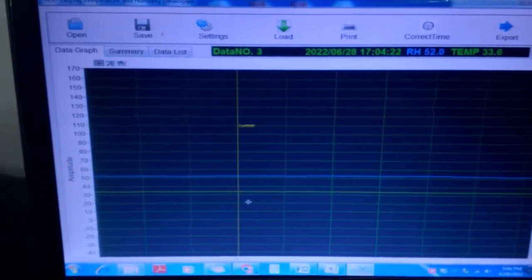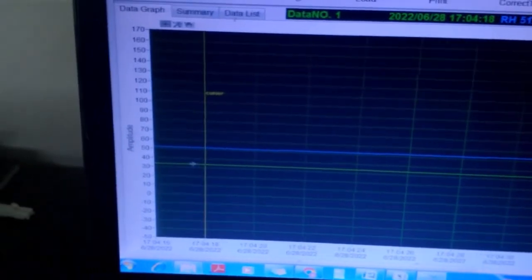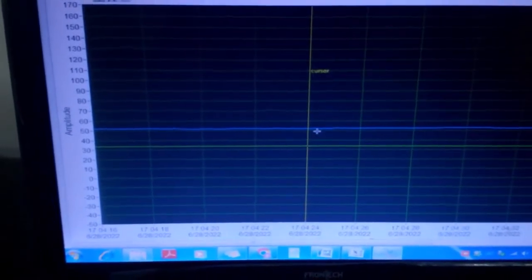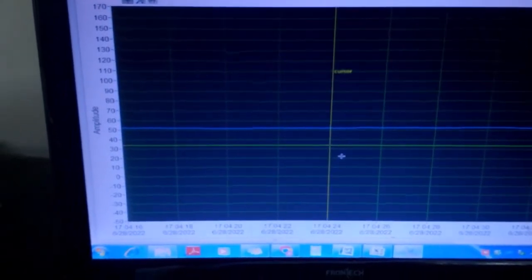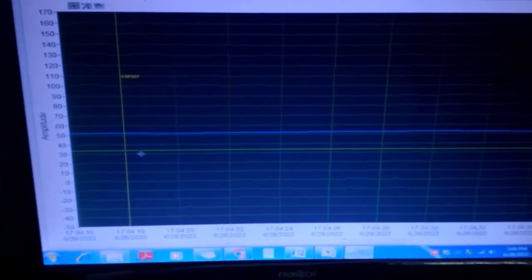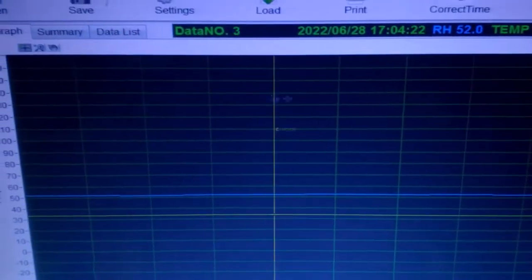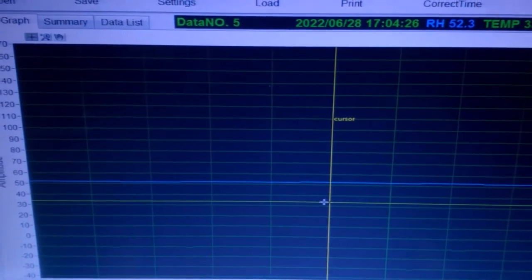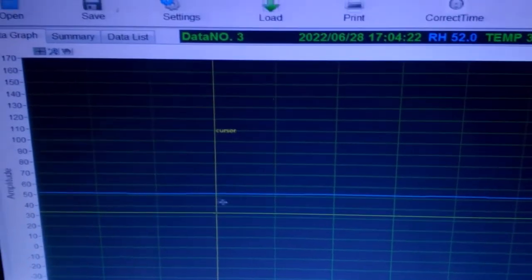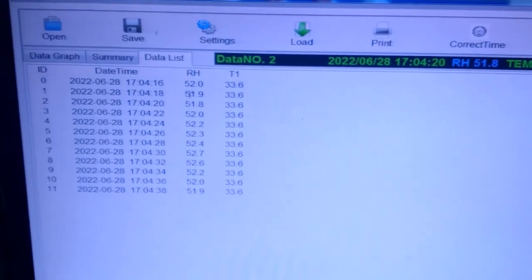A graphical representation is also available. Green is for temperature and blue is for RH, so you can see the changes. You can see the graph — temperature is constant and the RH is slightly different; it's fluctuating. You can see the data as per the data logging.